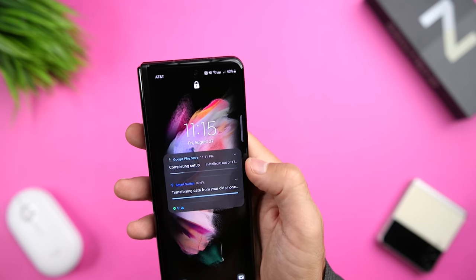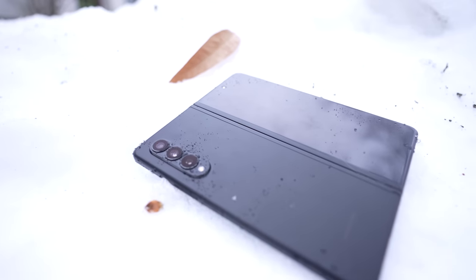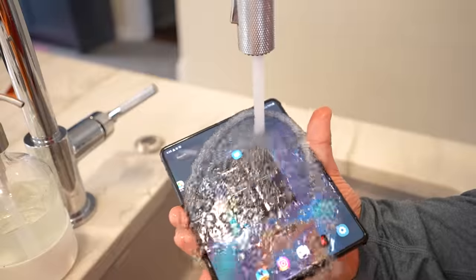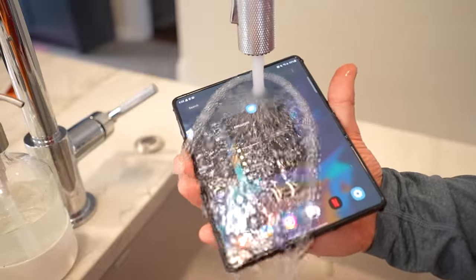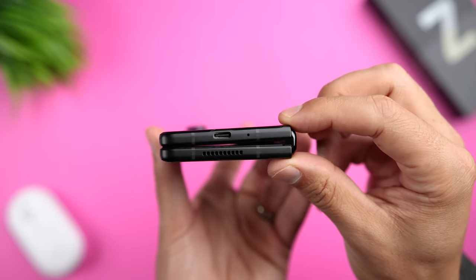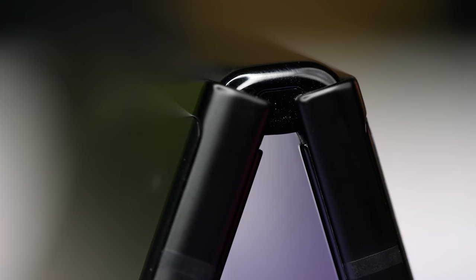Going back to durability, I can't overstate how important the IPX rating is for the Fold 3. We get a ton of rain and snow where I live, and it just wouldn't be practical to have a phone that couldn't get wet. This phone has gotten wet several times and continued to work great. The only thing I notice is that if you submerge it in water, you'll want to wait for the speakers to completely dry out before the audio goes back to full volume. The one thing you still want to be careful about is getting sand in the hinge mechanism.